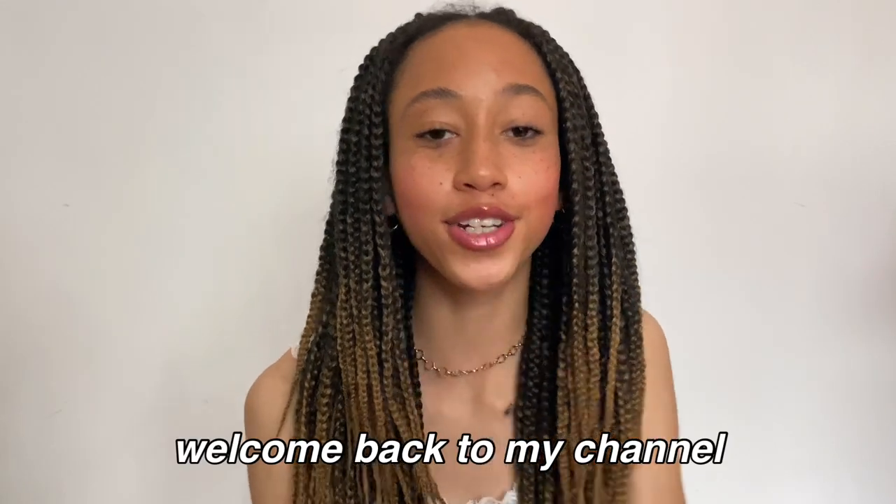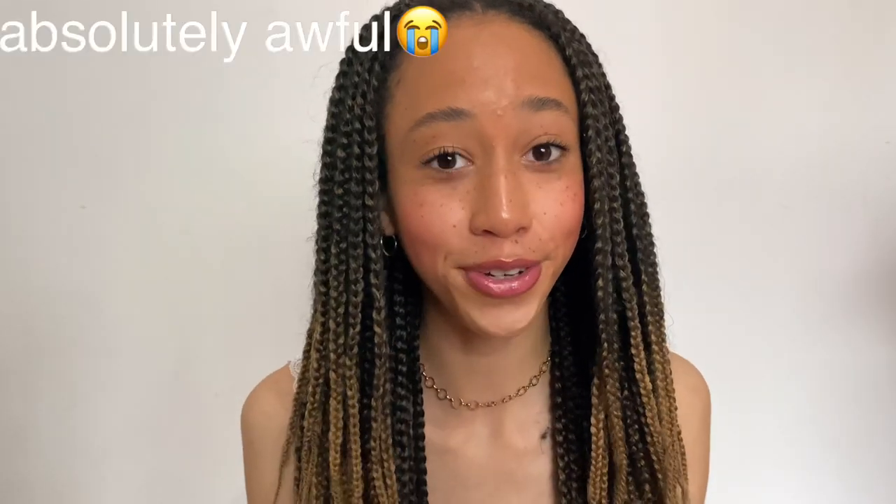Hello everybody and welcome back to my YouTube channel. The lighting today is absolutely awful, so I do apologize for that. Today I'm filming a video which I have filmed every single year on my channel since I started — it is a 'What's in My School Bag 2021.' If you enjoy, don't forget to give it a like, it helps me out so much. Also don't forget to subscribe because we're getting so close to 4,000!